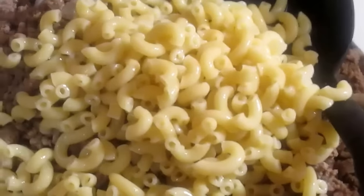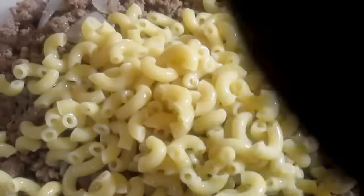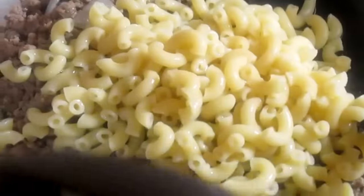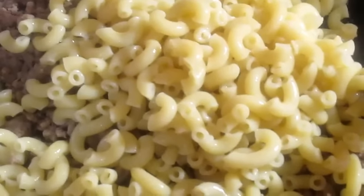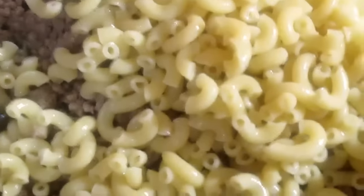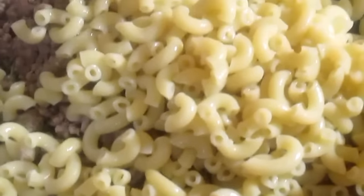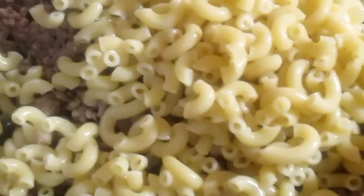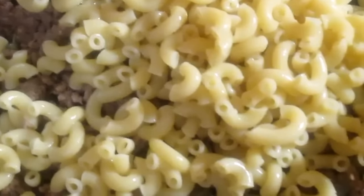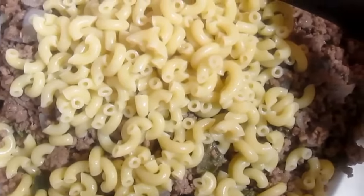I'm gradually adding the noodles to a large mixing bowl — I'm actually using the top of my cake pan so I have space to stir. Now I'm going to take some sauce and pour it on, then continue gradually adding the noodles so I can tell whether I need more sauce or more noodles.